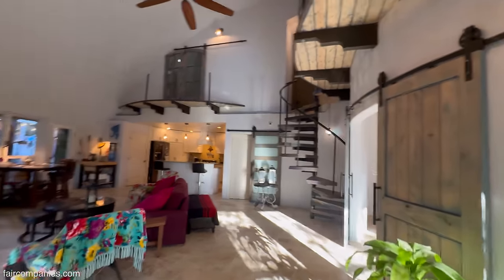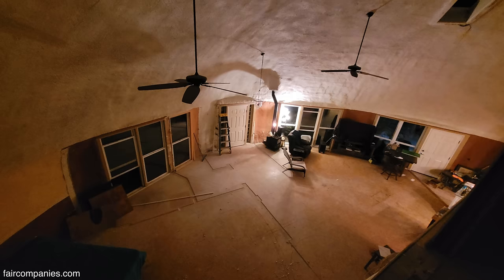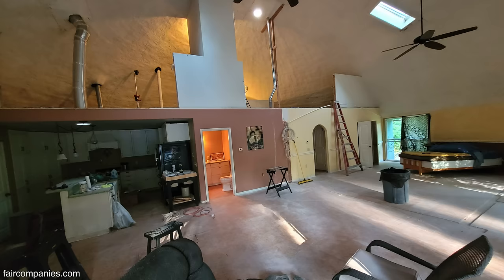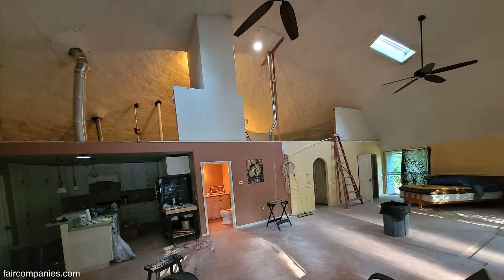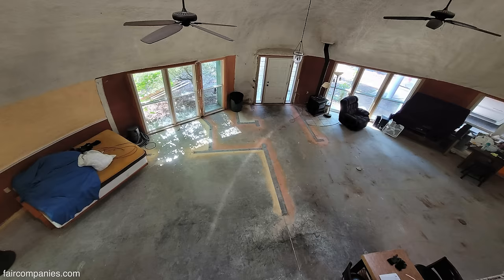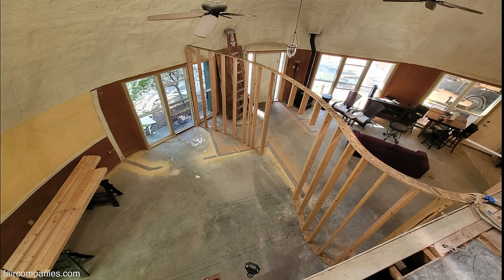When I first came in here there was a seven-and-a-half-foot wall straight across, but that was it — it was really just a disaster. I do all the physical work myself unless I need help, and this canvas is where I'd really love doing all that. I literally drew the design on the floor here so I could get the feel of what I really wanted to do.